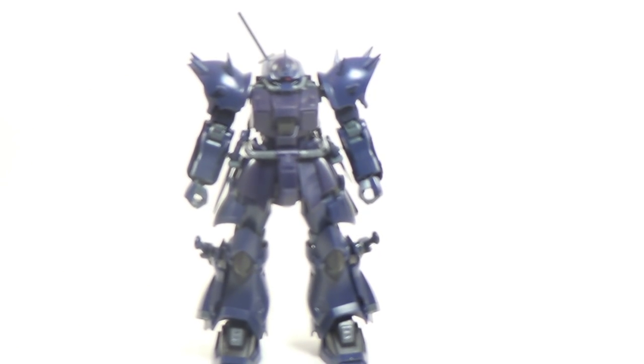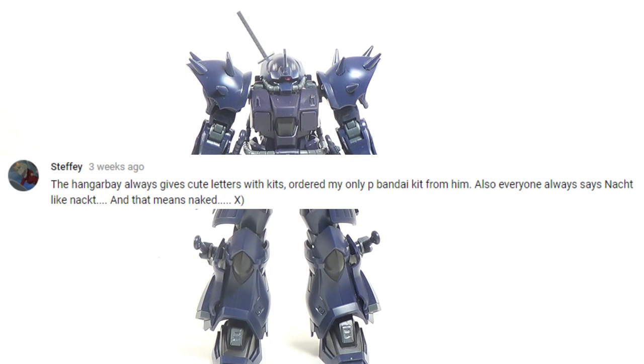Hello and welcome to Channel 2S. I'm your host, Second Soundwave, and after multiple Gunpla News cameos, we're finally taking a proper look at the high-grade Universal Century Premium Bandai Efreet Noct, or however you're supposed to pronounce it.